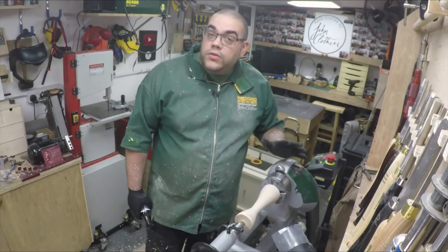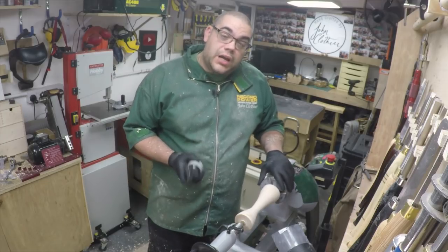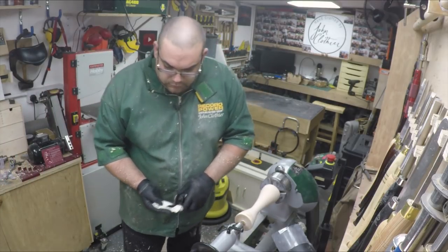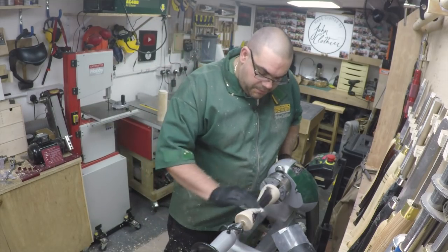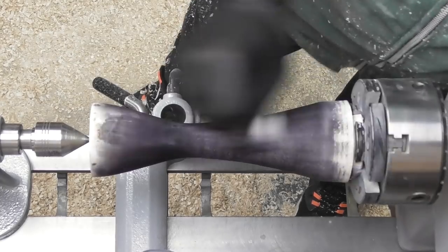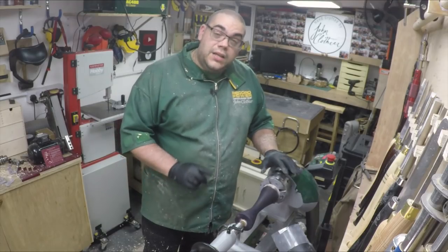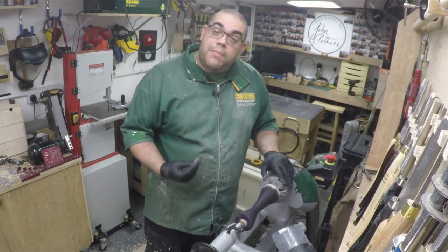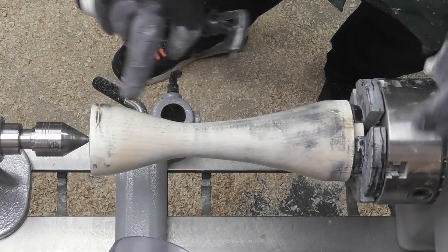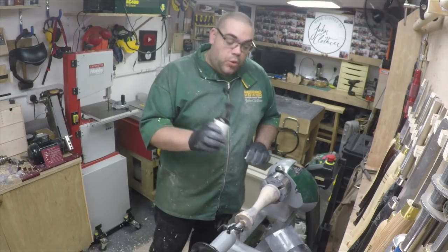That's it all sanded. Now for those of you who know me pretty well, you will know that I'm not likely to leave that there — and you're right, I'm going to apply some colour. I'm going to start off with the black from the Intrinsic range, just get a bit on the tissue and just rub it in. Now that's dry I need to sand most of that off, so I'm going to go back up three grits and work my way back down. That's most of the black sanded away and what we're left with is this really patchy, blotted, mottled looking effect — which is brilliant.